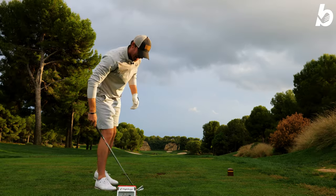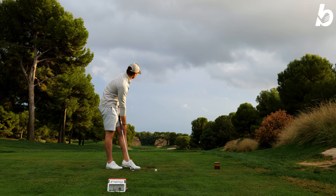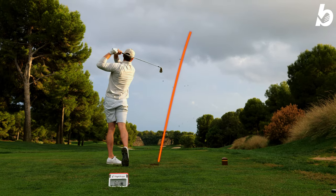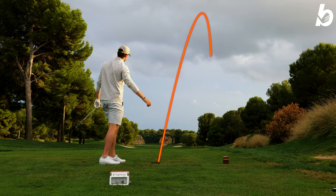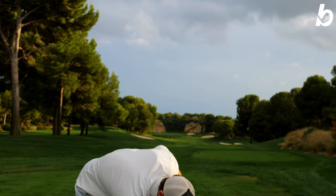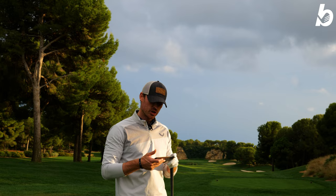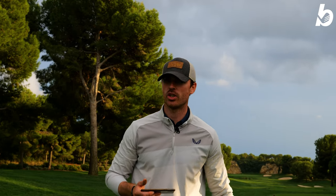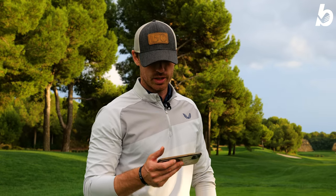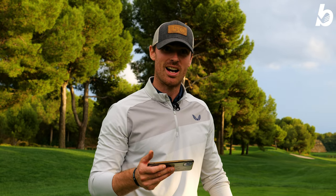I hit that one fat and it was the best part of 60 yards shorter than the previous one. Let's try and actually hit the ball first instead of drop-kicking it like Johnny Wilkinson. That one was 207 yards - a slight miss-hit, I kind of blocked it a little bit. But comparing the two shots that were actually hit out of the middle, the difference was only seven yards. The one where I hit the ground, you're obviously going to see a massive reduction in distance. The spins are great, the distance is good, and the ball speed is fantastic - 150 miles an hour with a seven iron.